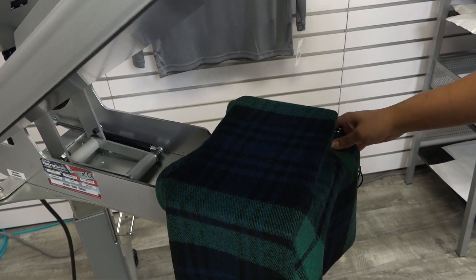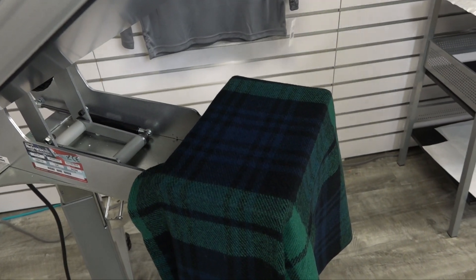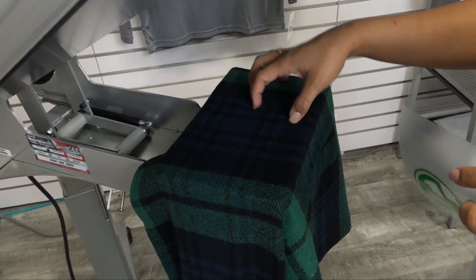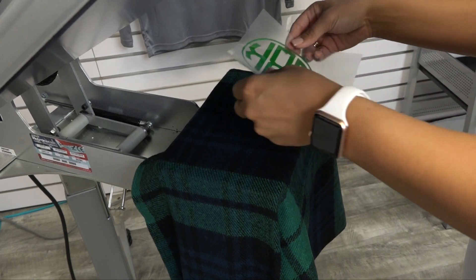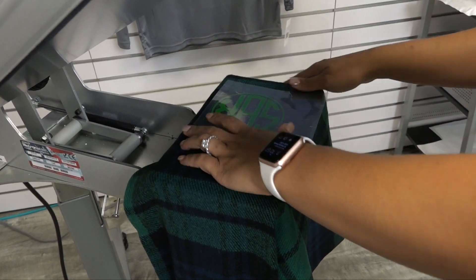The last new color on the list is Kelly Green, and we're going to use this to personalize a shawl from Wholesale Boutique that is 100% acrylic. So not only are you able to do vegan leather and a variety of other fabrications, but also a heat-sensitive item such as acrylic.